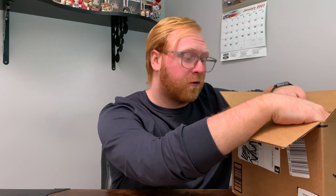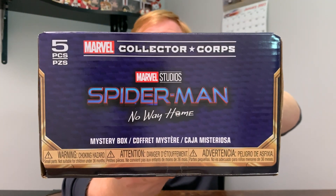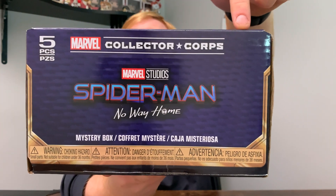And so the moment we have all been waiting for — this is the Spider-Man No Way Home Collector Corps box. So unfortunately, I did have the contents of the box spoiled for me, but either way I'm still super stoked to check these things out in person. And before we even open up this box, I do want to show it off to you guys a little bit closer. It does say Marvel Studios Spider-Man No Way Home, and on the top it says Marvel Collector Corps.